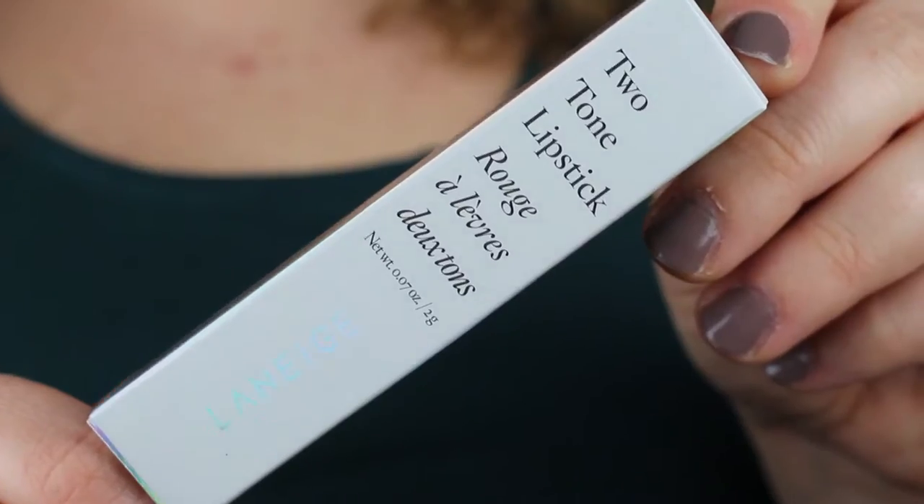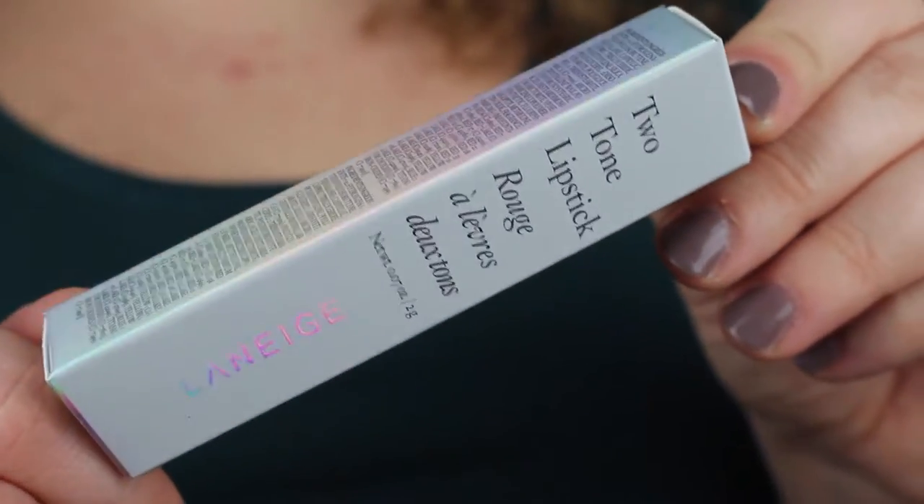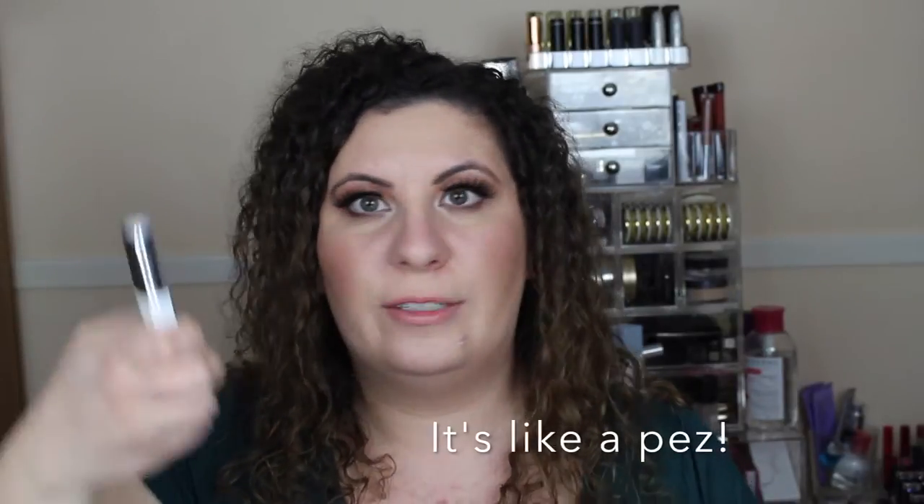One shade is Cashmere Nude and the other is Magenta Muse. First of all, I love the holographic packaging — it is so cute. When you take the lipsticks out, they come in these almost rectangular tubes with a little lever on the side. You pull down to push the lipstick up, and push the lever up to put it down. It's a really cool idea but I constantly fight the urge to just twist it up instead.